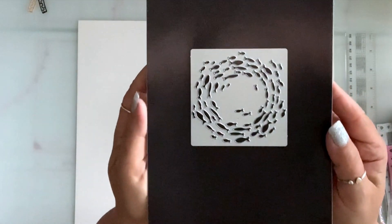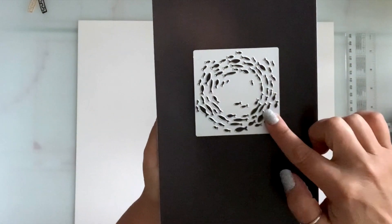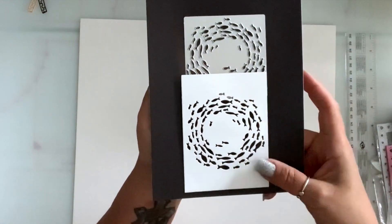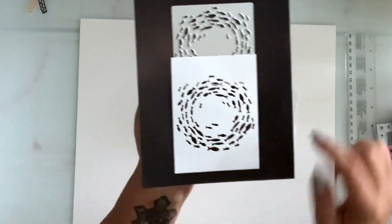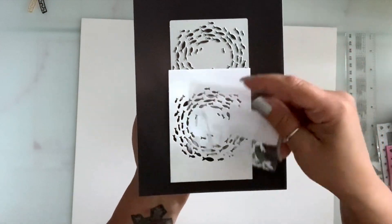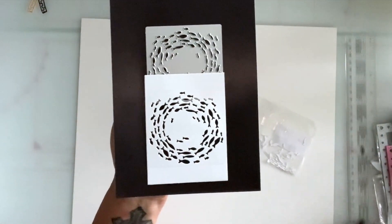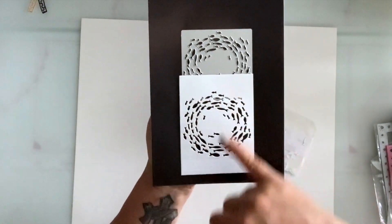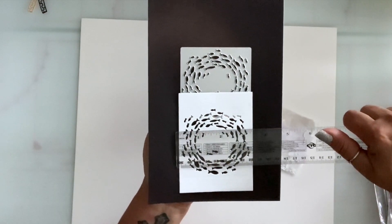Next I have this die that cuts into your paper — it doesn't cut the circle out, all these fishes come out. Let me show it here because it's not going to show on the white paper. This is how it die cuts onto your paper and you get all these fishes that you can layer or decorate separately. The opening from top to bottom is three and a quarter by three and a quarter.